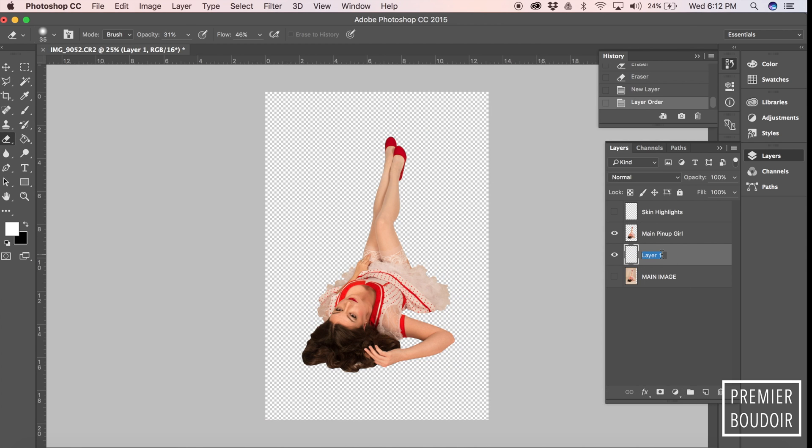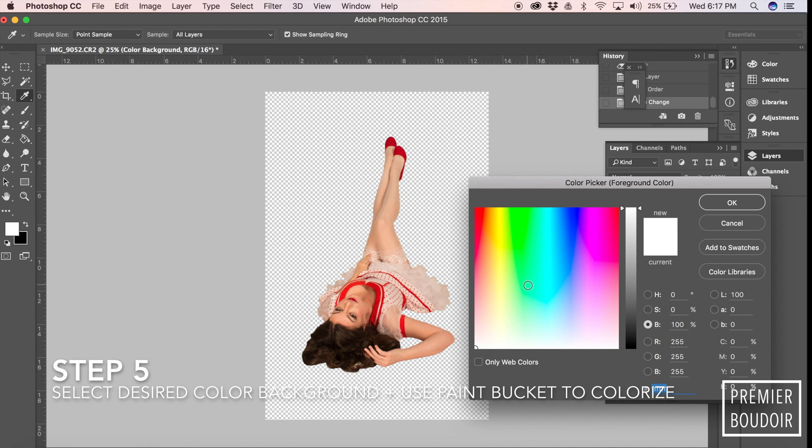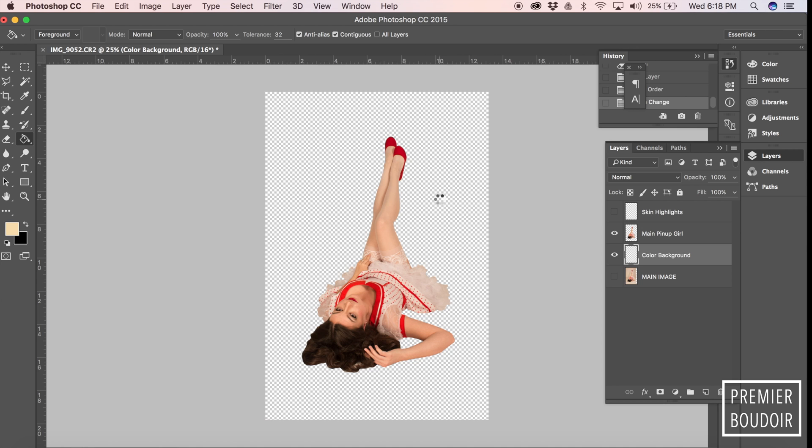We're going to make a background layer underneath. We'll call that 'color background,' and then you can pick whatever color you want. Use the paint bucket. I wanted to pick a neutral creamy color and then just paint the entire background with that color for starters.